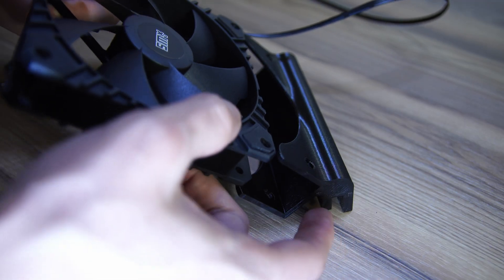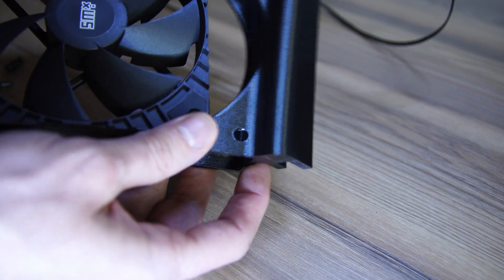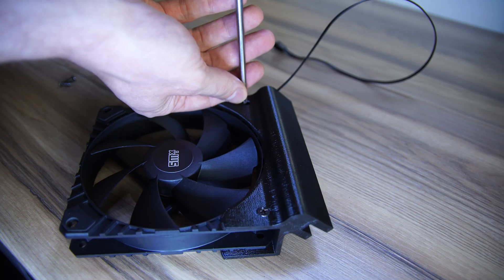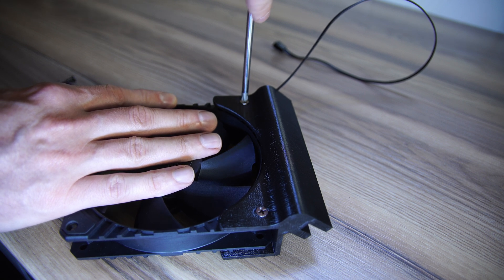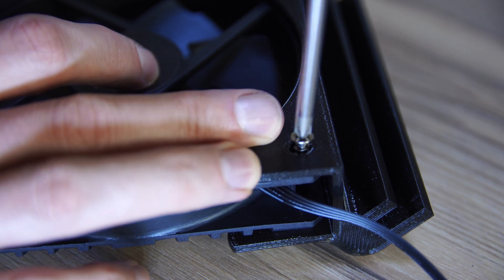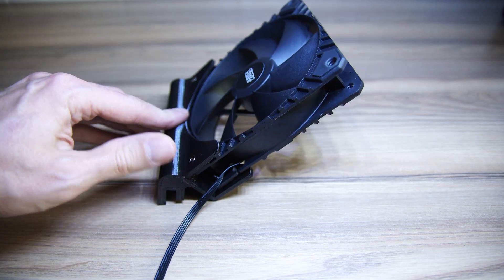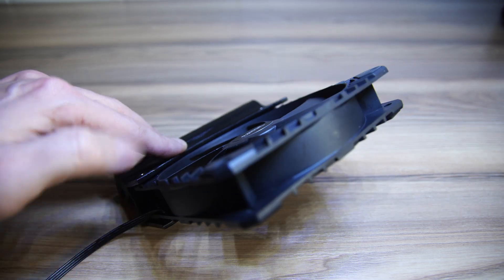Now it's simply a case of screwing the fans to the mounts and connecting all the wires. When screwing the fans to the mounts, make sure you have the fan direction facing the right way. For an aquarium, the fan air should be blowing onto the water surface, not pulling air away — otherwise you won't have as good results. For most fan brands it's usually the ugly side showing, but some are a little different, so definitely check before you start screwing things down.